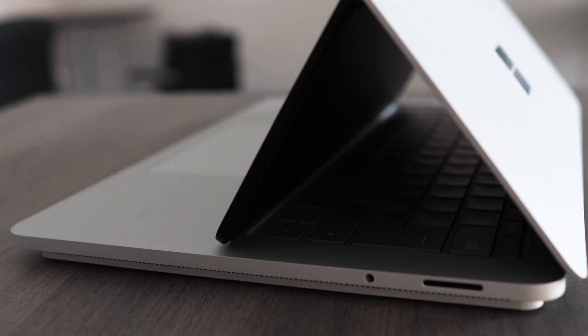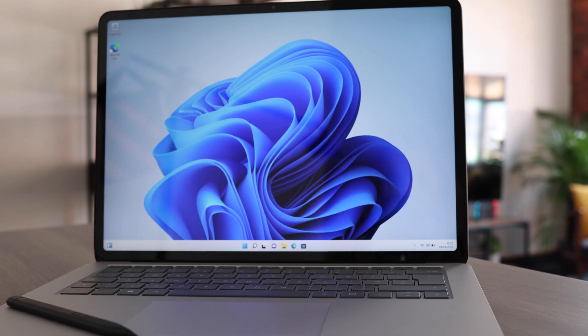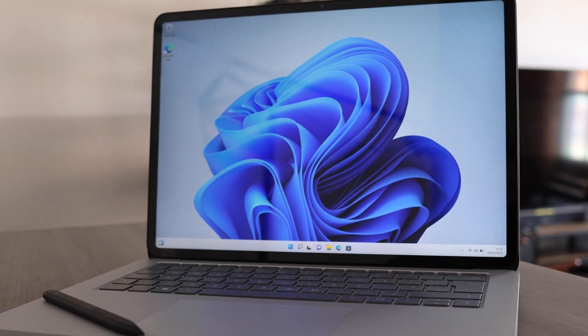That's it. Those are the five things that we think Microsoft could have done better with the Surface Laptop Studio. And maybe we'll see some of those improvements in the next version.